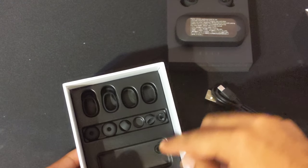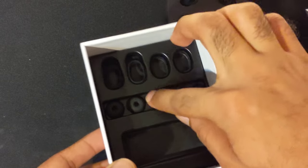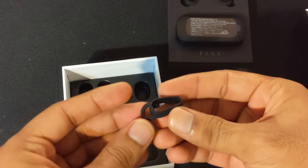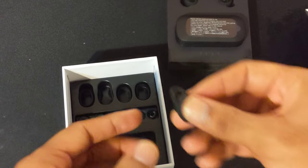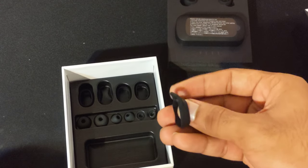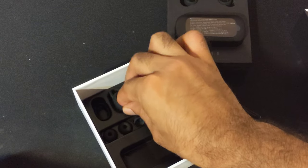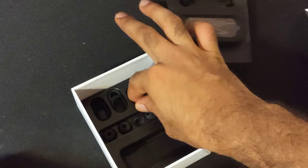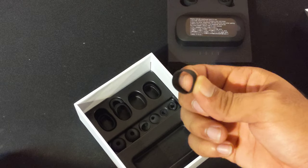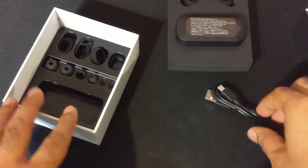Here are the earbuds. Depending on your ear, you would get that size, and interestingly they have this also. So this not only has the earbuds, but it also has a wrapping around the whole earbud — not just the part that goes inside your ear. Depending on that you can change it as well, which is really interesting. You can get one without that extra hook on top or one with it. The extra hook obviously is for when you need better support in your ears.